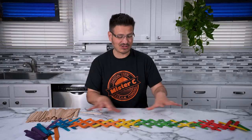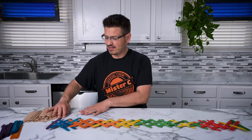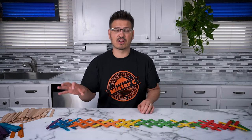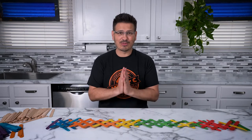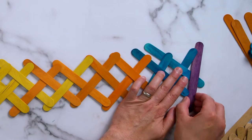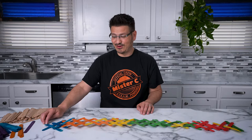This chain reaction is made possible by potential energy. Potential energy is being stored in all of these craft sticks. When I release this purple craft stick, it's going to release and cause all of these bonds to break, and it's going to go from potential to kinetic energy. So the question is, are we ready to try our first chain reaction of the day? I'm going to hold it and release in three, two, one.